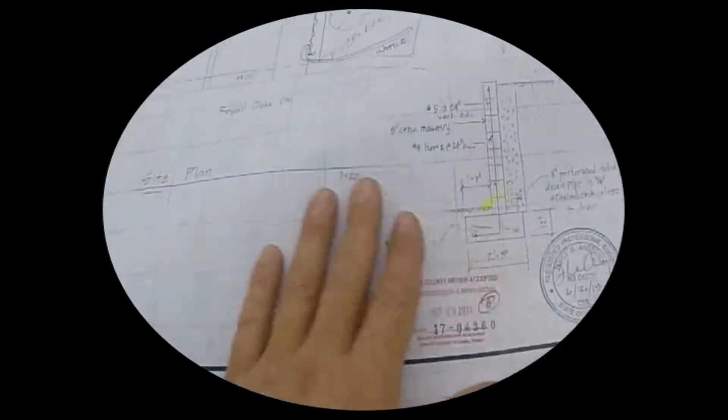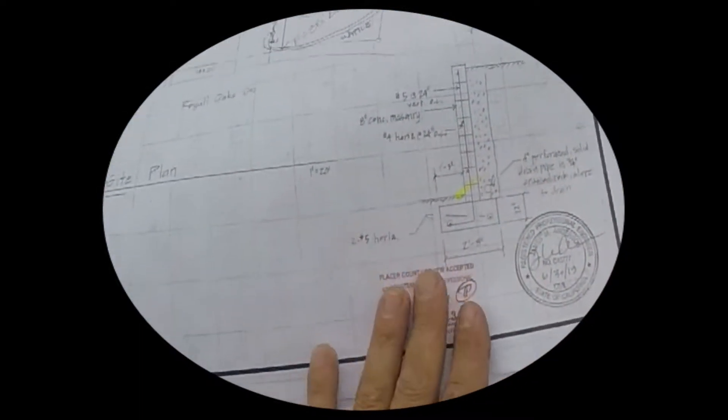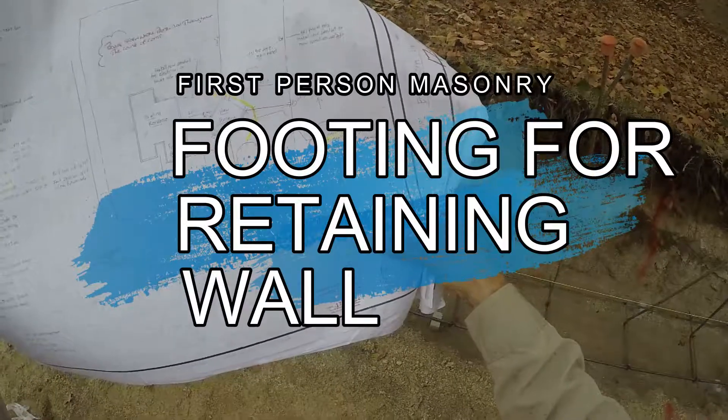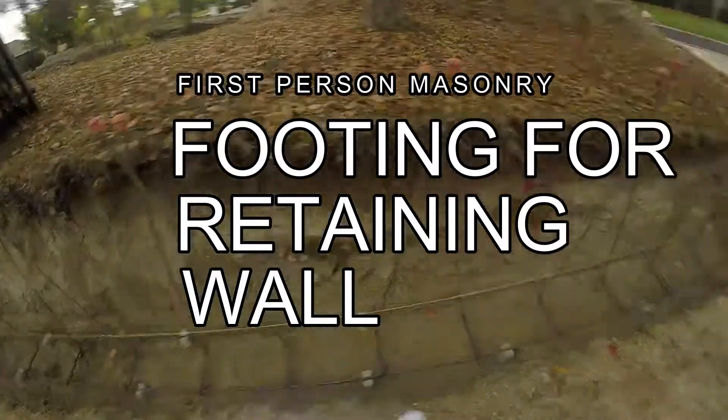Welcome back to the channel. I just want to go over this footing that we're setting up here. They want a two foot eight wide footing, 12 inches deep with a one foot three inch toe.